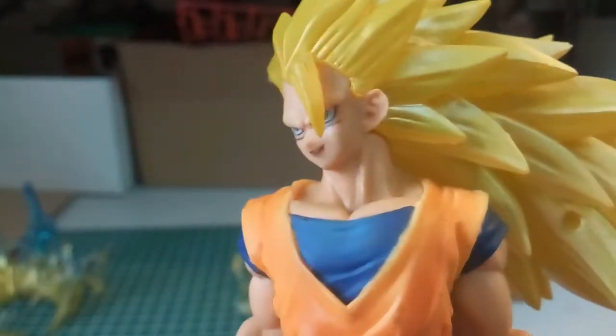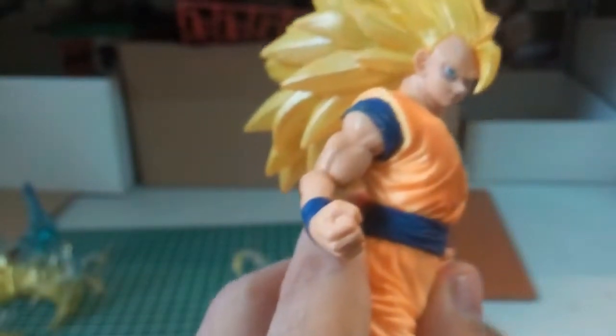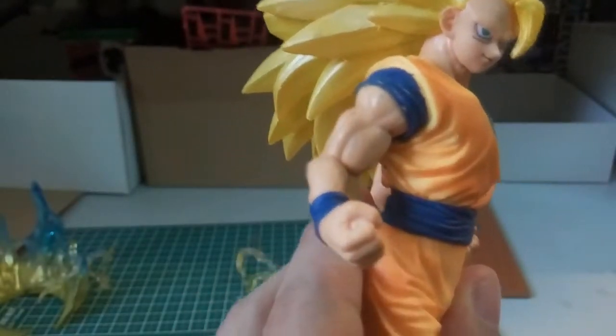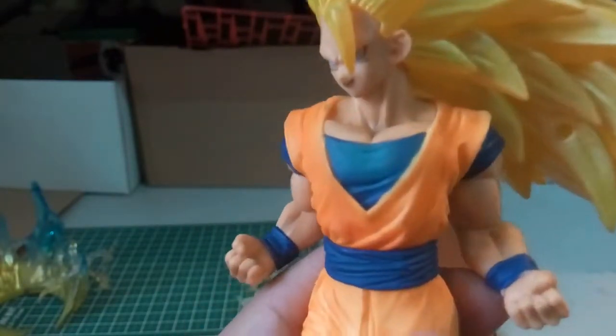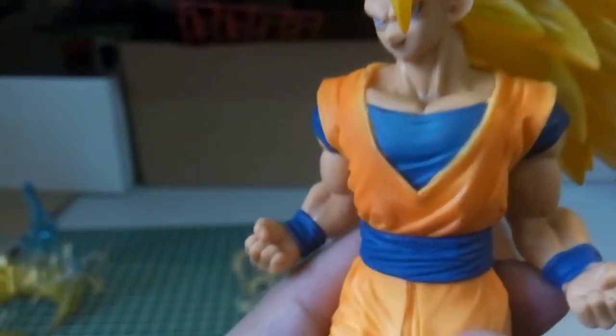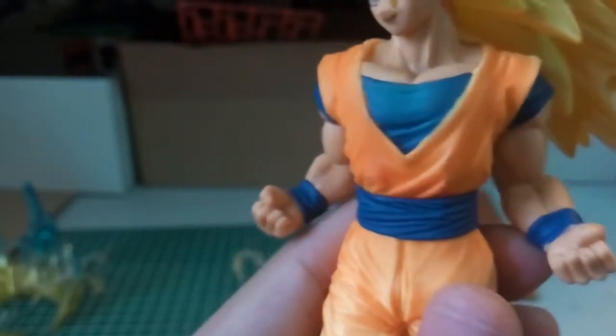Here is how the Goku looks like. Compared to other bootleg Goku figures, I don't think this is the worst, but not the best either. The cloth here looks rather darkish blue I would say...